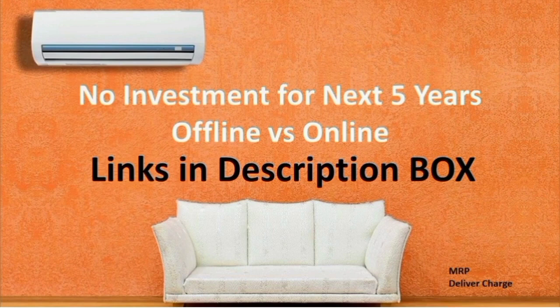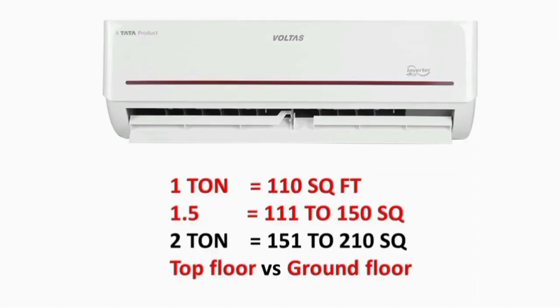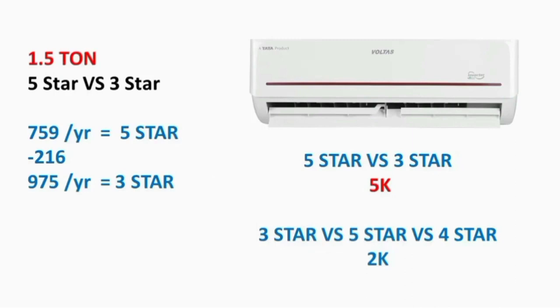If you look at the offline model, there is a product link with a model number. You can check that model number in other stores as well. Note that online and offline model numbers may be completely different. For example, the 1.5 ton 5-star E7 model consumes 759 units, the 1.5 ton 3-star E7 consumes 975 units, and the 2-ton variant consumes 630 units — so there is a clear difference between star ratings.